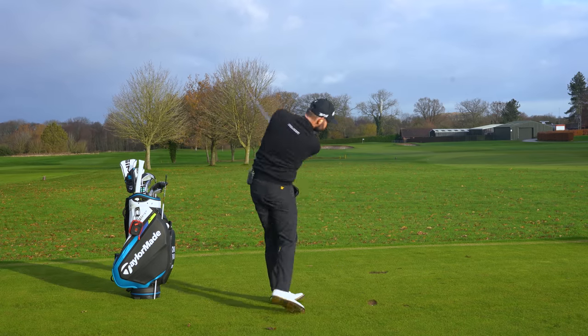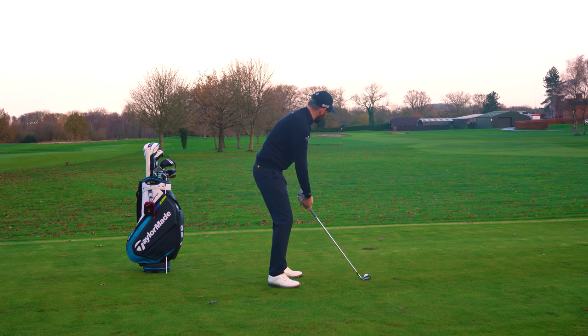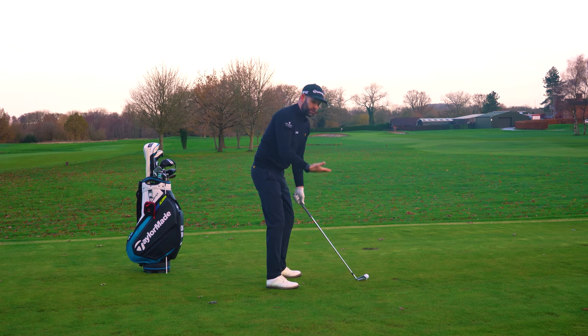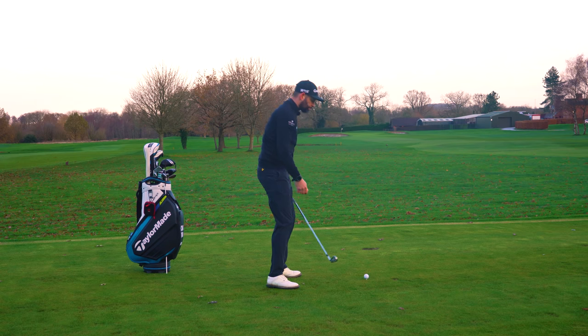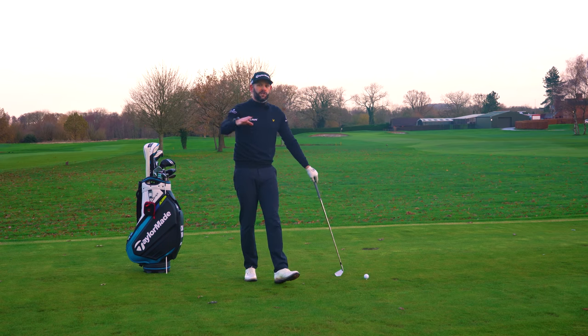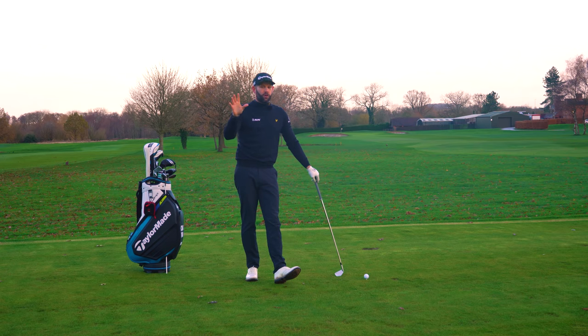The best players do this with their irons, fairway woods, drivers — all the clubs in the bag. What we often see with the poorer golfer is that the club head tends to make too much of a direct movement to the golf ball. So if that's the fault, how do we fix it? I've used this before in previous videos, but I love this analogy: the clock face — and it's the five o'clock drill.